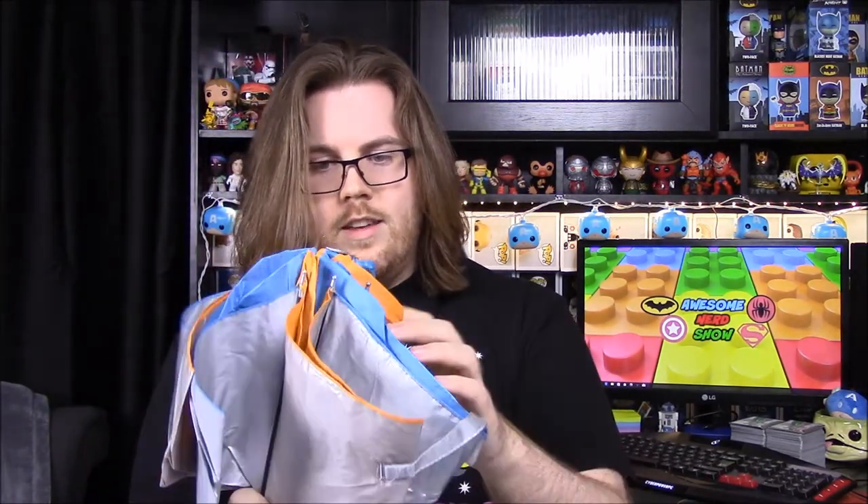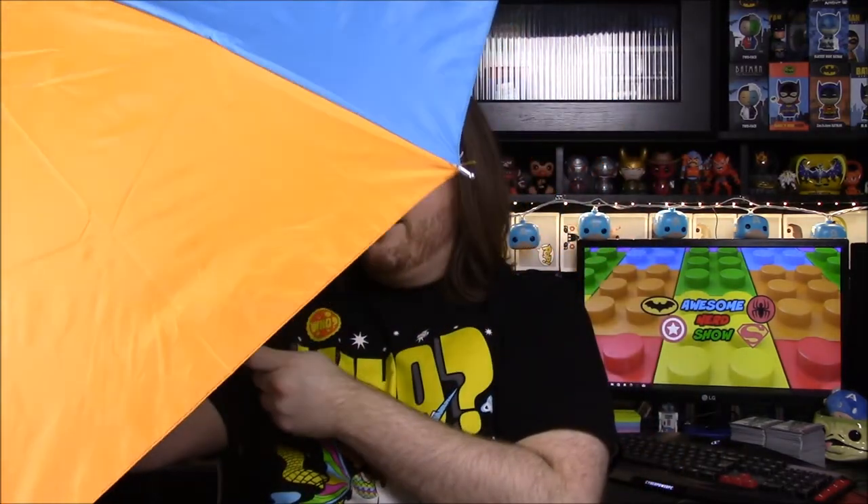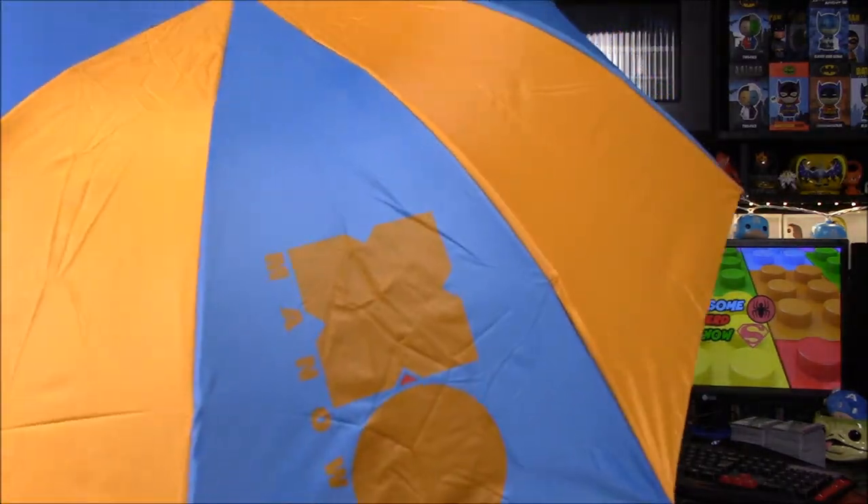We have an umbrella — blue and silver. I bet I could probably hit you in the head with it. Let's see how it opens... we're gonna have bad luck now. You have to push it up — there's no button. There we go! Oh, it's upside down — looks like we got caught in the rain.